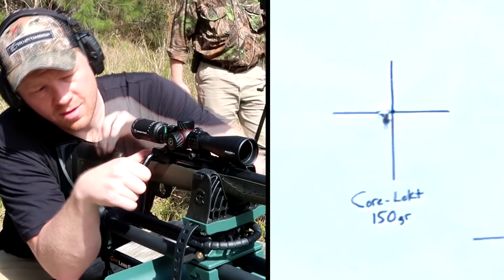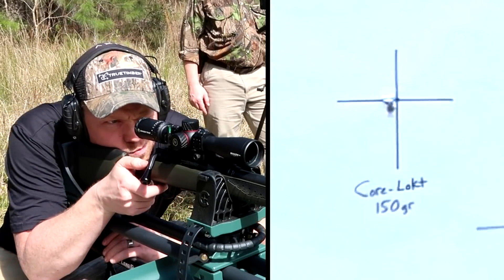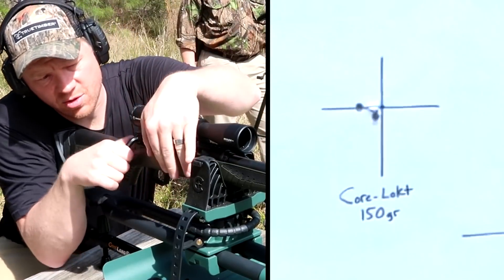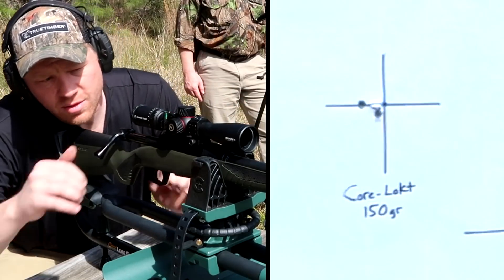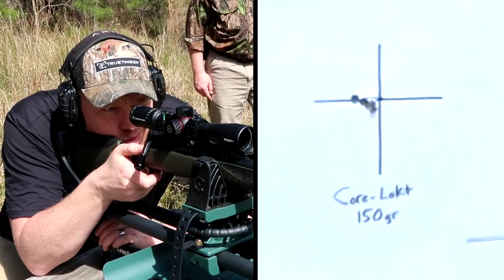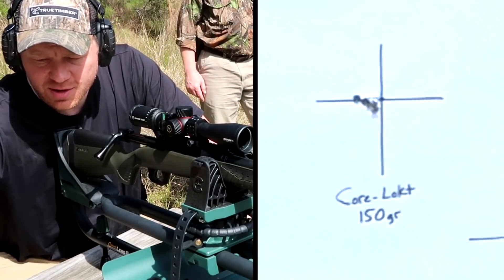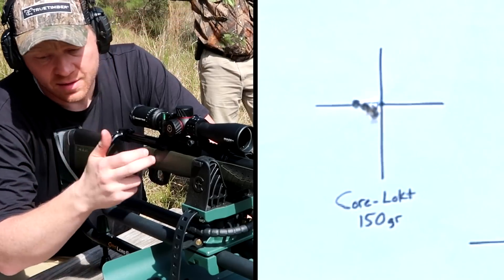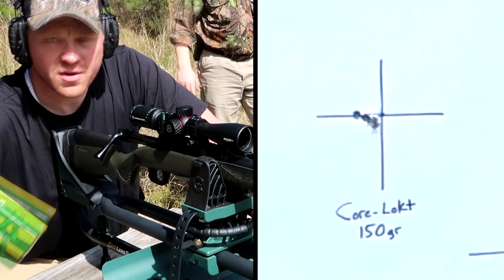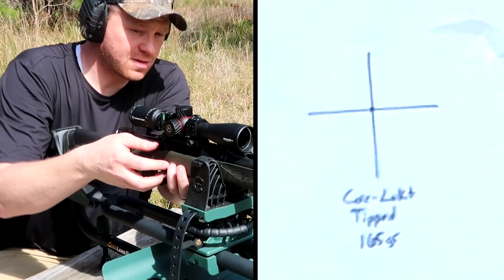That hit a bullseye! See how we can do with the next two. I think this Impulse really likes those 150 grain Core-Locks — that was real close to the first hit. Hey, that's money! I hate it when the first one does really good because that kind of ruins the video — but so far this Savage Impulse .308 absolutely loves those 150 grain Core-Locks. You just about can't do any better than that. Next up: three shots with the 165 grain Remington Core-Lock Tipped stuff.